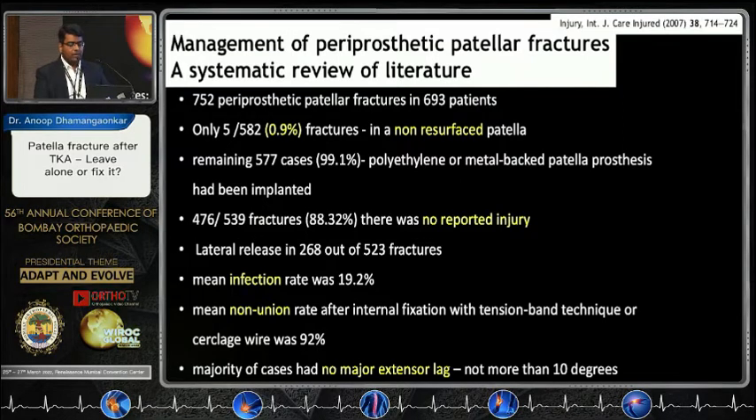A meta-analysis in 2007 studied 752 periprosthetic fractures and found an incidence of only 0.9% in resurfaced patella. Interestingly, most fractures occurred within two years of the index surgery, and most did not have a fall or trauma. There was a very high chance of infection at 19.2% and a high non-union rate of 92%. Notably, no major extensor lags were noted in their series.